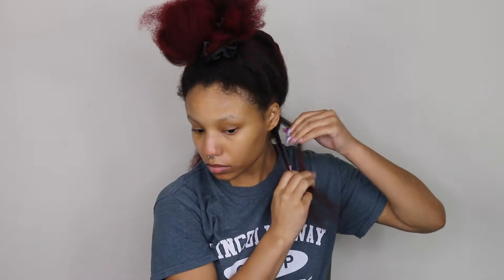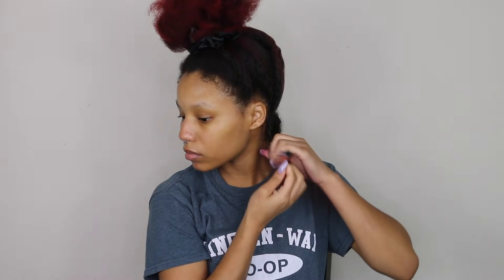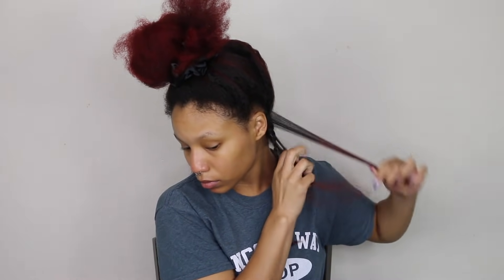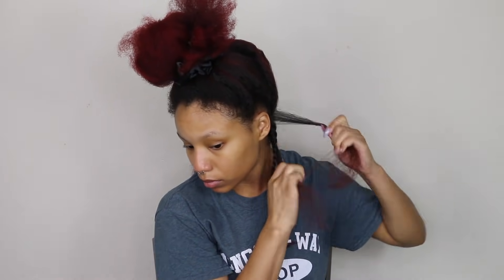My goal is to retain as much length as possible while making my twists look healthy and cute. I'm going to start off with a very small section — I told you, mini twists. I'm just going to twist that. This tutorial is very repetitive but I did want to show you guys a couple of times how I'm doing this, how big the twists are and everything.